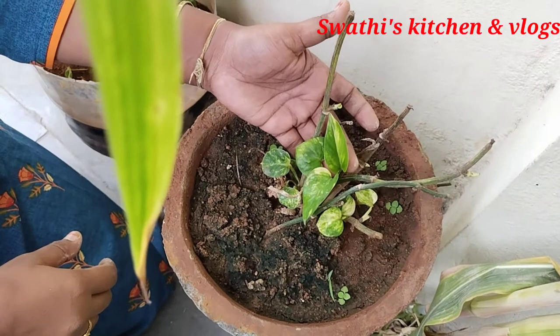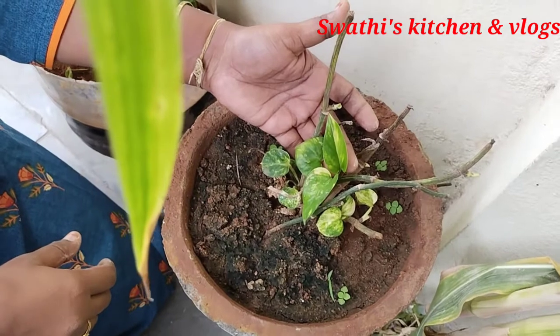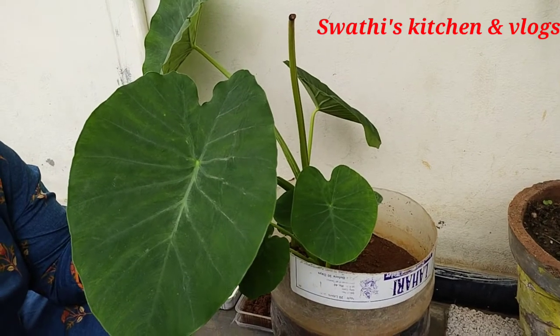This is a money plant. You can add 3 years of money. I have already a born background. This is a small year.